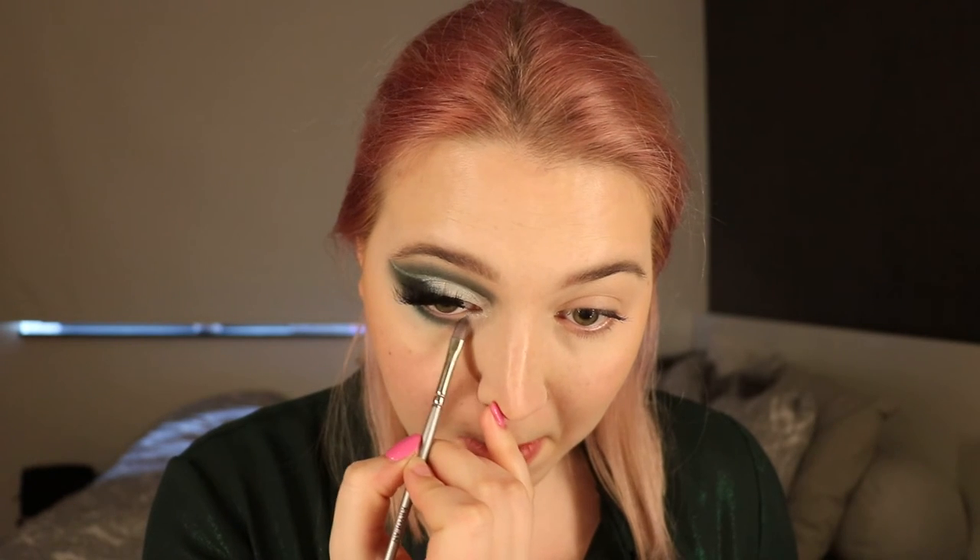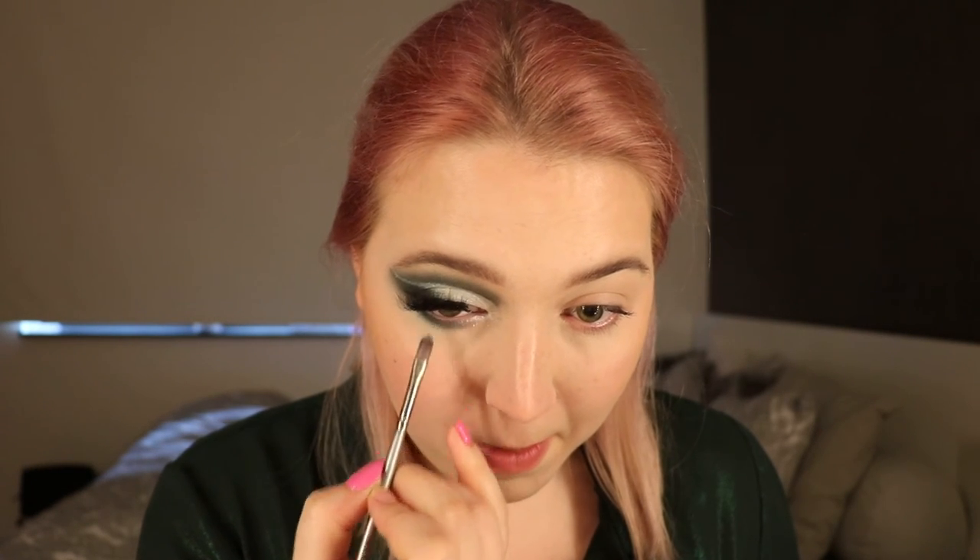For lashes, I'm using the Apple Sour Lashes by Unicorn Cosmetics. Then for my under eye, I'm going in with Vine and Oasis and connecting it to the top. Taking that little flat brush and Frost and going under my eye, connecting it to my inner corner. And taking a black coal pencil going in my waterline.